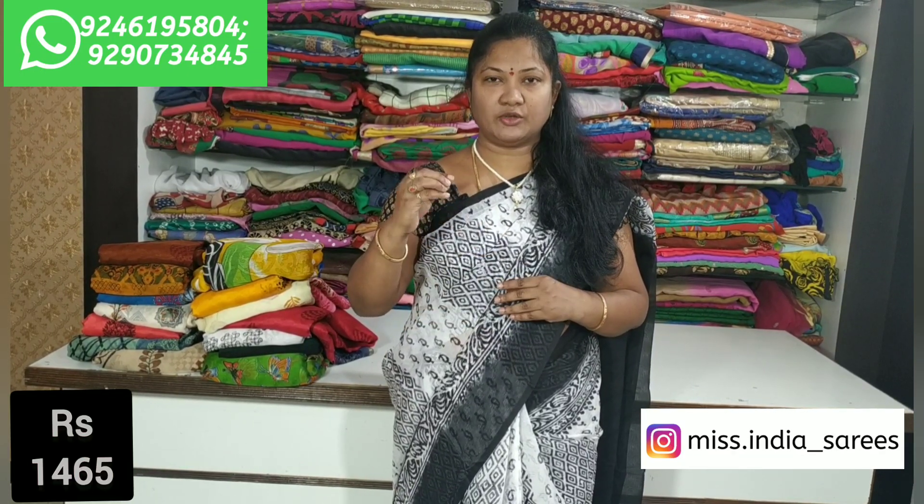If you have any doubts, please contact us by WhatsApp or email. You can easily carry it. You can also book the Giorgette Fabrics.